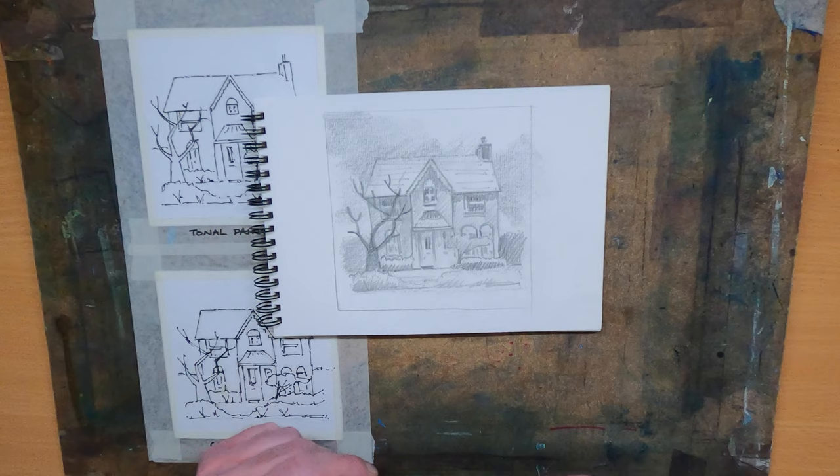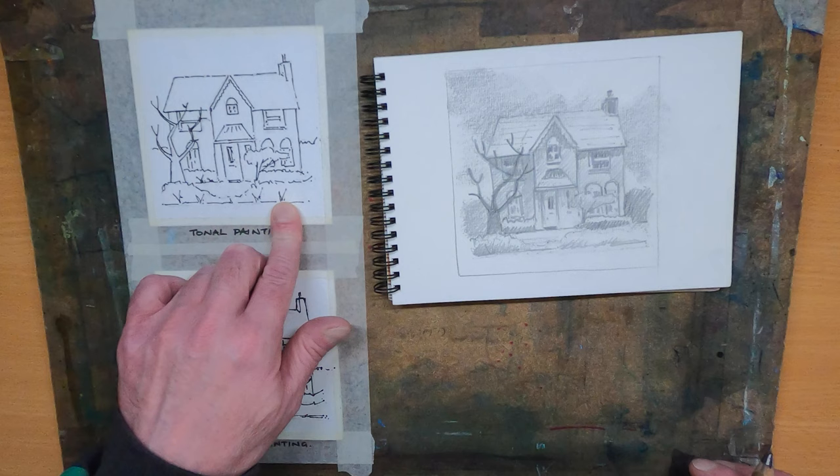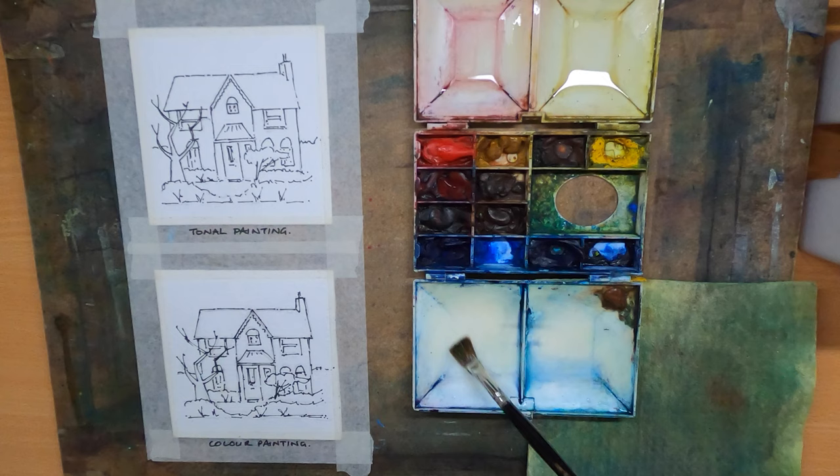I've drawn up two pictures here, the same scene. The top painting I'm going to do as a tonal sketch using one colour, to explain the difference between using colour and showing how the water content in watercolour will help you achieve those tones. So we're going to start by mixing up some washes.